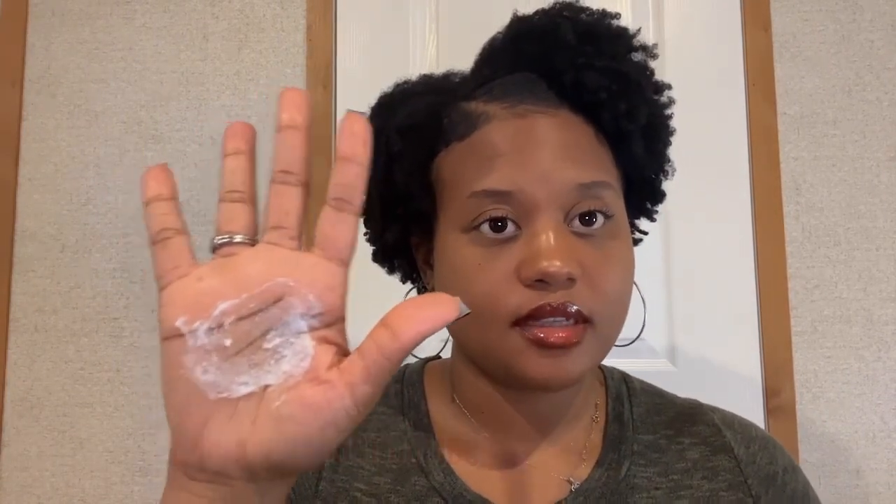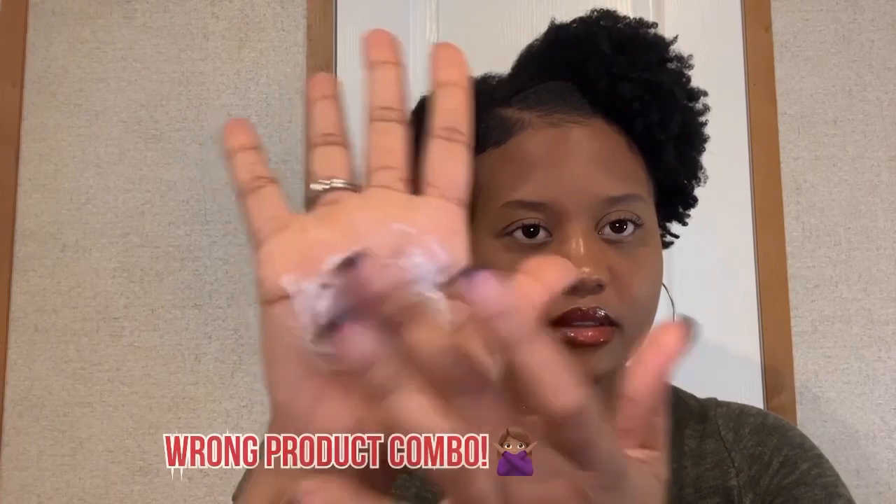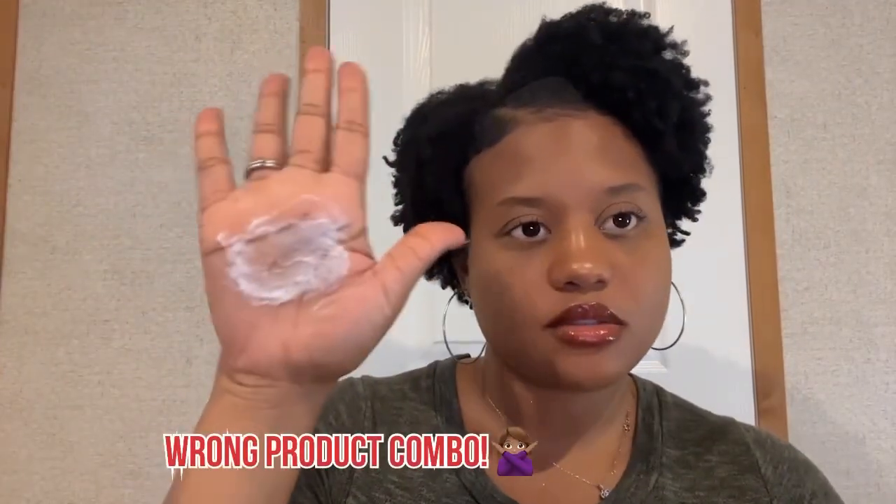So the two products that don't pair well together are the Mild Organics gel and the Cantu leave-in. I'm going to take a little bit of each product into my hand. Now you want to mix the product in your hand. As you can see, unlike the previous products that do pair well together, it does not look like this — the products are clumping in my hand and not really mixing well together. That is not something you want to put into your hair. You don't want to add a gel and a leave-in that looks like this.